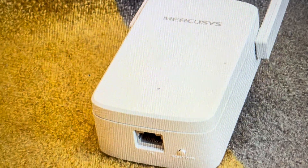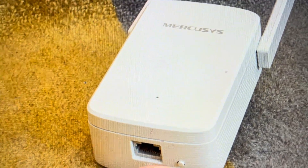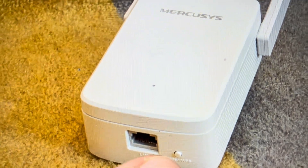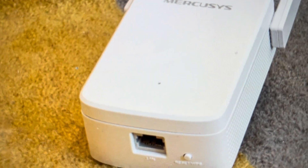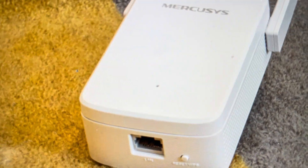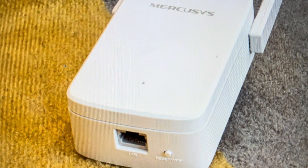All you need to do — and it depends on the specific model, sometimes it says it, sometimes it doesn't — is use the WPS button, which also doubles as a reset button. For it to function as a reset, press and hold the button for at least 5 seconds. After 5 seconds, that will initiate a reset of the repeater and it will be set to its factory default settings.